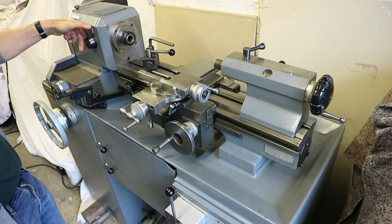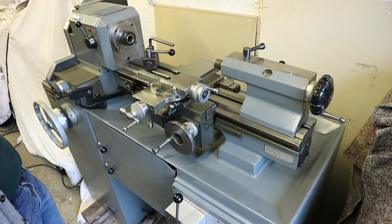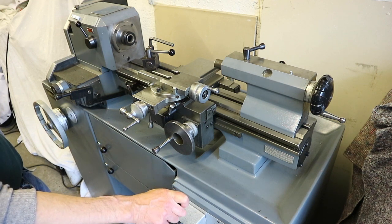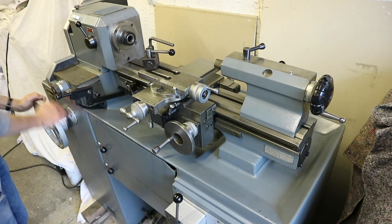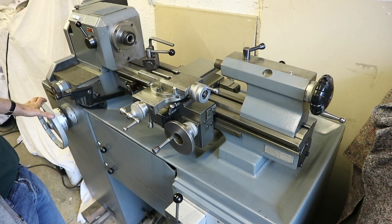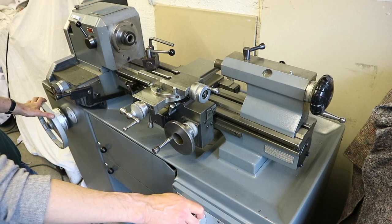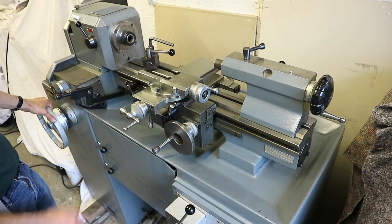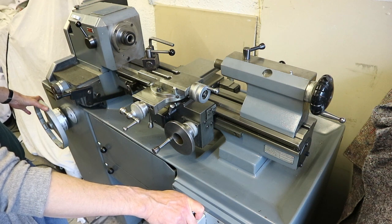Engaging the back gear — that's on the lower speeds, and that's the higher speed range. Taking the speed right the way down to its slowest: that's indicating 270rpm on the dial, but with back gear engaged we're four and a half times slower. Going into the higher speed range would be around 540rpm indicated, so that's doing somewhere around 100 to 120rpm.